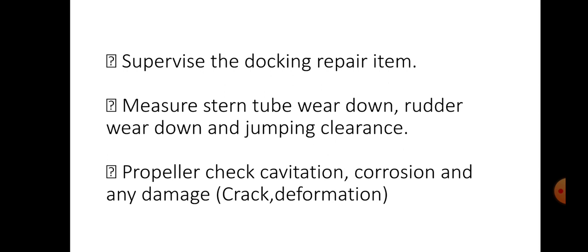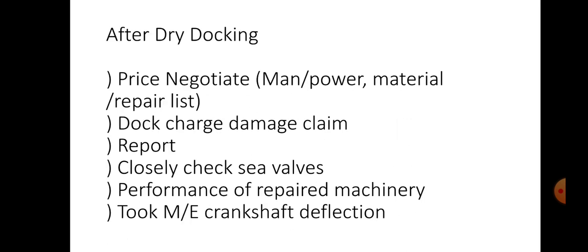Then propeller check — check for cavitation, corrosion, any damage, crack or deformation, and mainly propeller drop. After dry docking, we have to know the price negotiation — that means manpower, material repair list and all. Then dock charges or damage claims. We have to make a report of all work done during dry dock. Closely check sea valves, performance of repaired machinery, take crankshaft deflection again and do cross checking. These are the things that we need to do in dry dock — before, during and after.